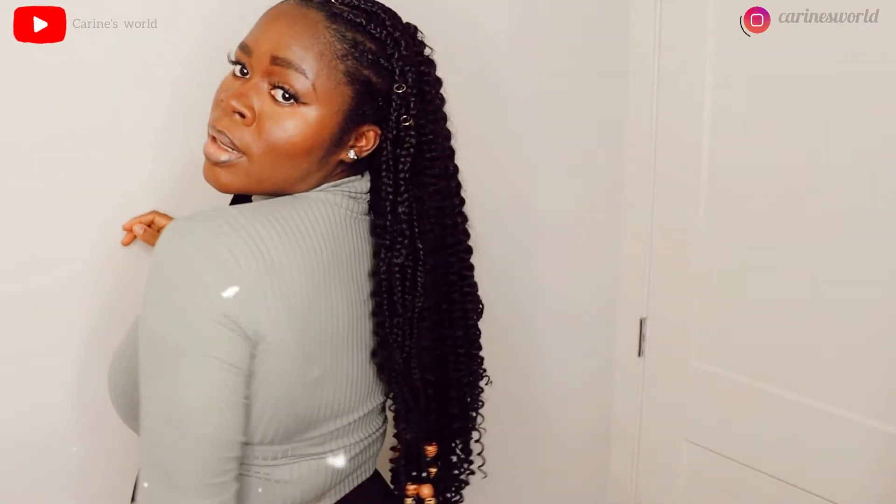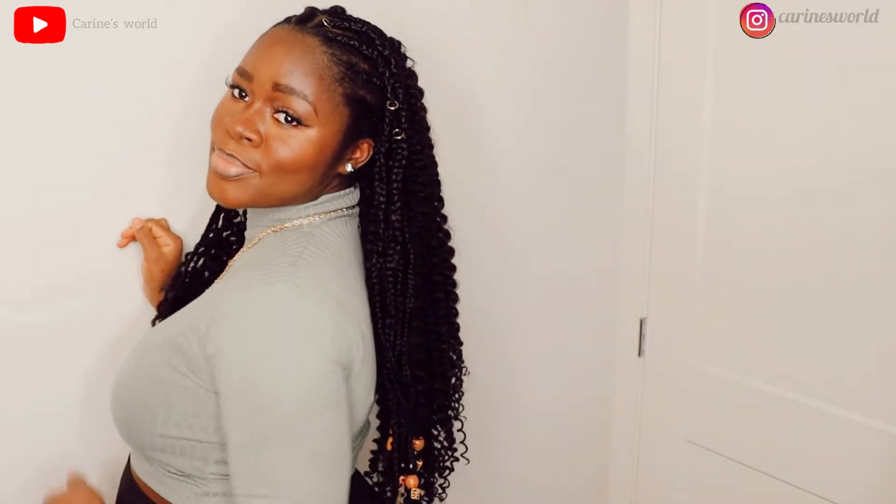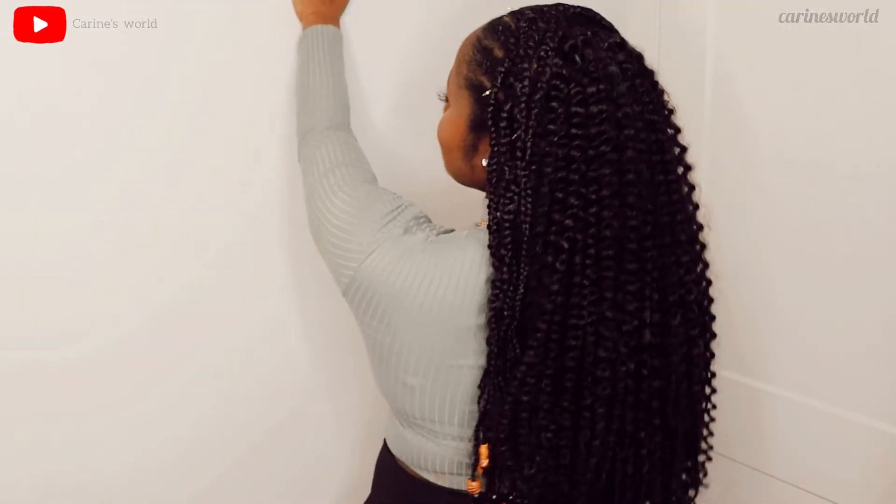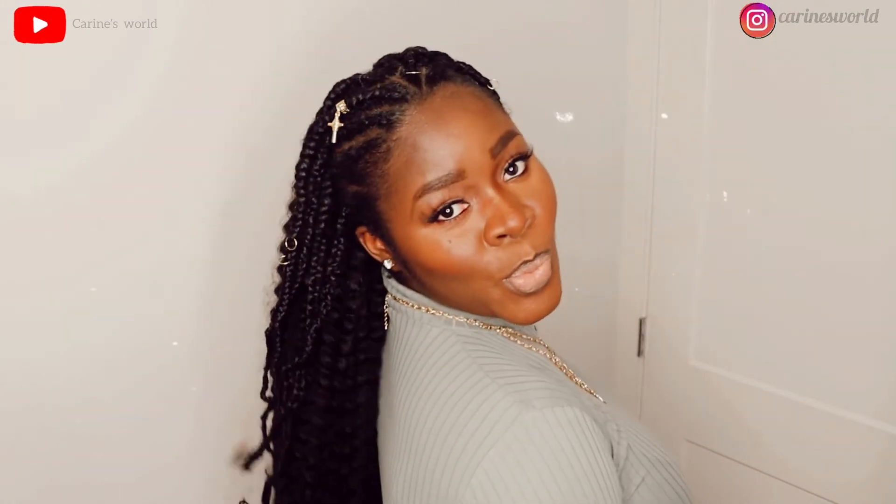This is how I look after about an hour. I was just feeling myself — achieving a hairstyle on the first attempt is always a big achievement for me so I was really happy. Let me know what you think: are you going to try this hairstyle or are you going to let someone do it for you? Let me know in the comments. Thank you all so much for watching, remember to subscribe, and we'll see each other on the next upload!